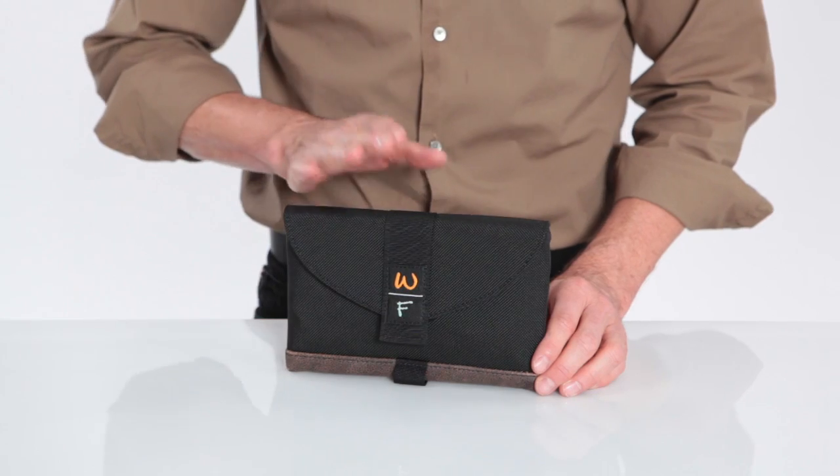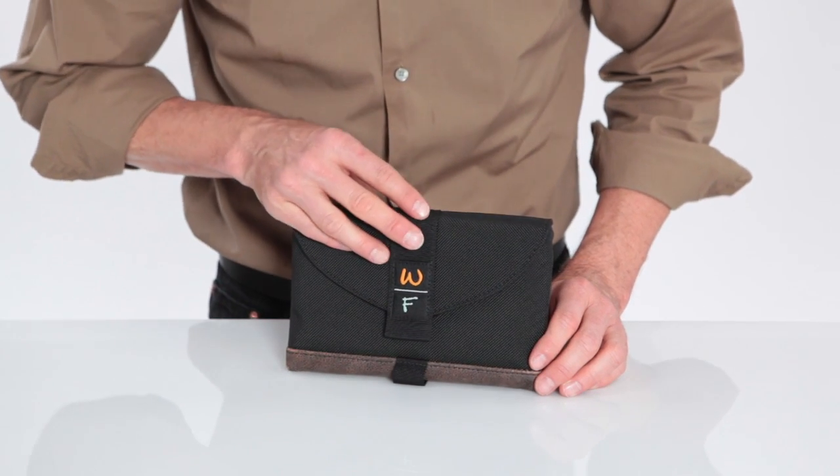Hi, this is Gary with Waterfill Designs SF Bags in San Francisco. Today I wanted to show you our new Kindle 3 Ultimate Sleeve Case. If you like to have your Kindle naked, this is a great case for that.